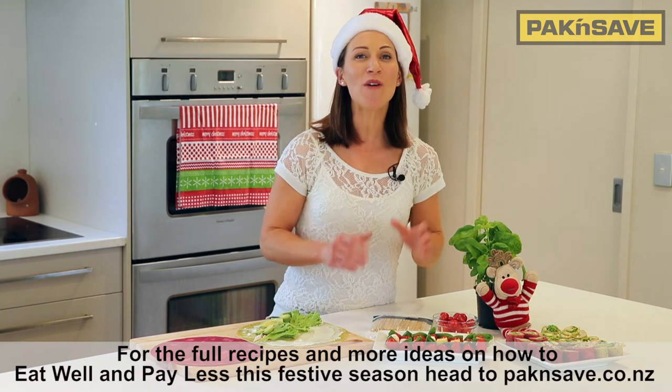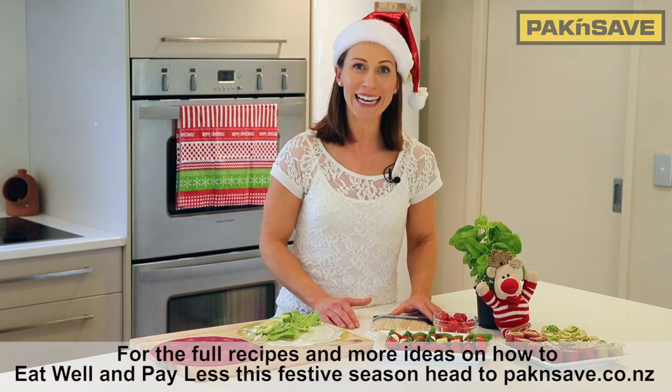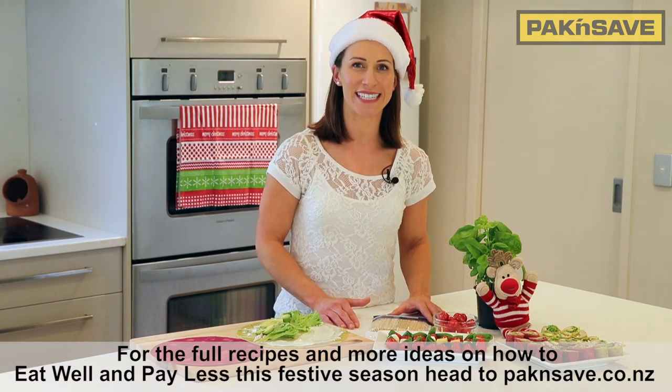For the full recipes and more ideas on how to eat well and pay less this festive season, head to packandsave.co.nz.